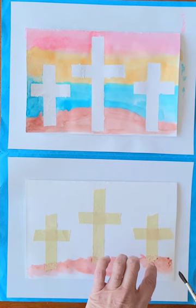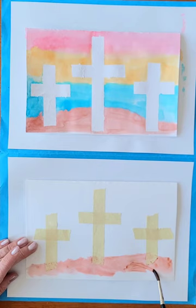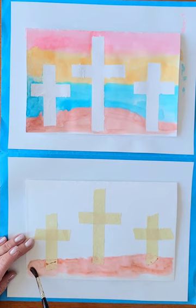You might be able to tell that in my original one, the paper started peeling away a little bit when I pulled off the tape. I guess I didn't get enough of the stickiness off the tape. But it still has kind of a soft effect along with the watercolor paints, so I really didn't mind it so much.